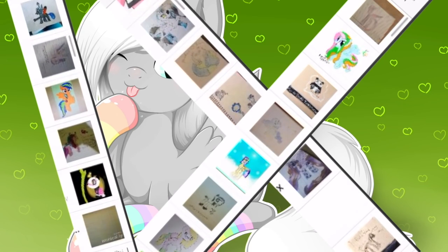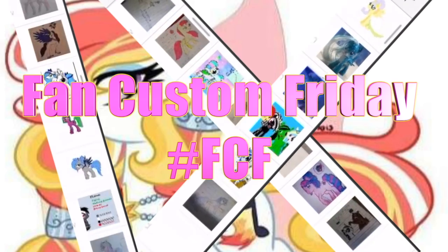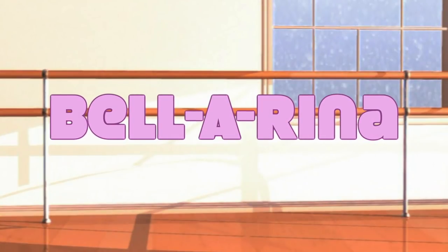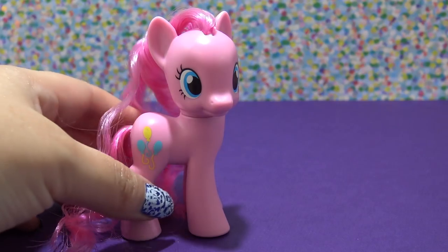Hey guys, it's Amanda Panda, and today is Fan Custom Friday where I pick one of my fans' custom OC ponies and make it in real life on my channel. This month's winner is Bellerina. Bellerina was submitted to me by R. Thomas, and Bellerina is a ballet pony, so let's get started making this custom.